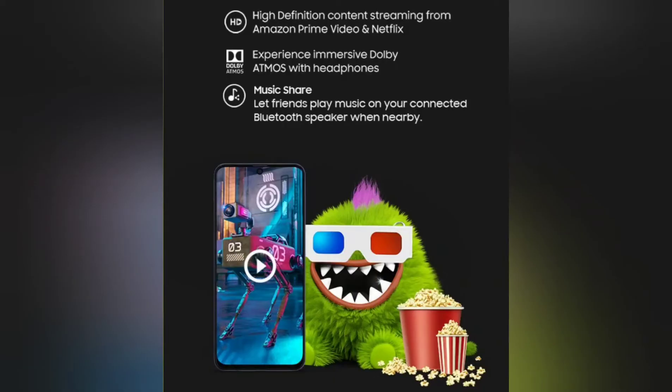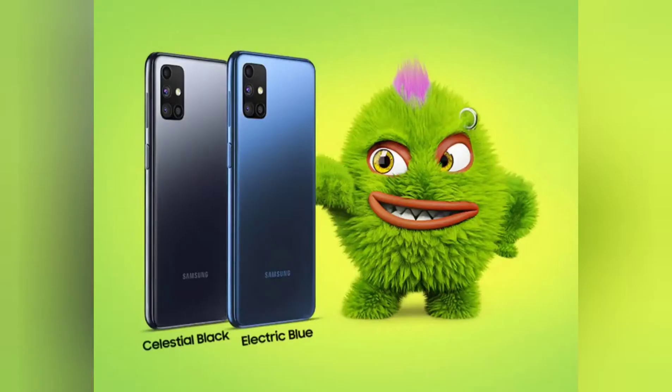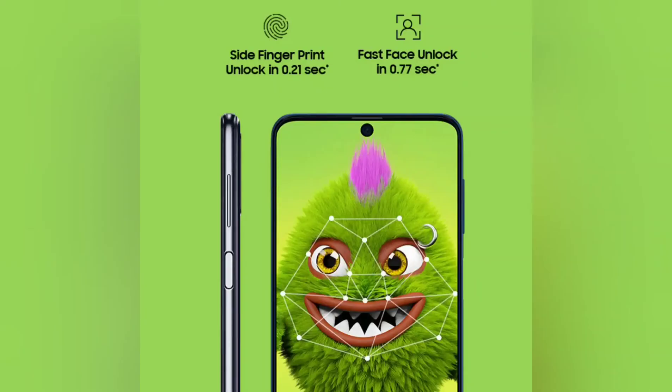For night birds like me, you need to check this out — it supports high-definition content streaming on Amazon Prime and Netflix, and uses Dolby Atmos audio. It comes in two colors: black and blue. I wish they could have given more color options like red — yellow I'm not so sure about, but red could have been really cool.